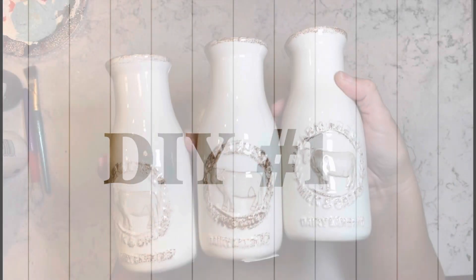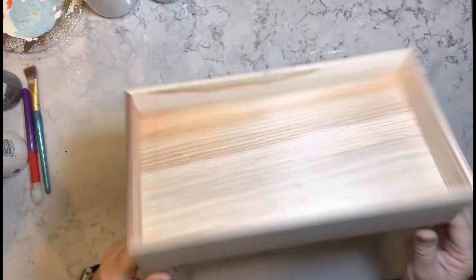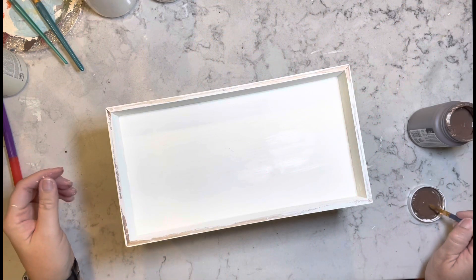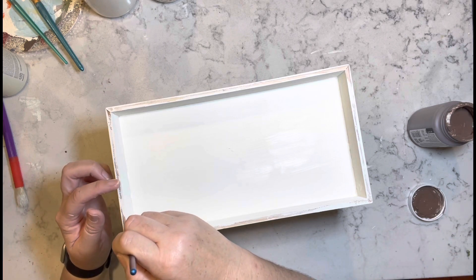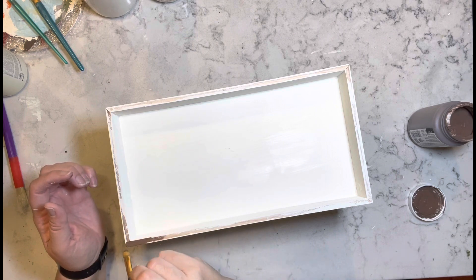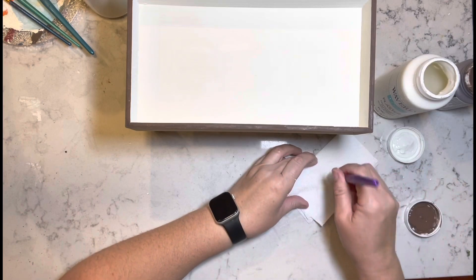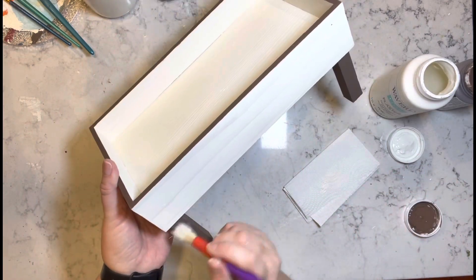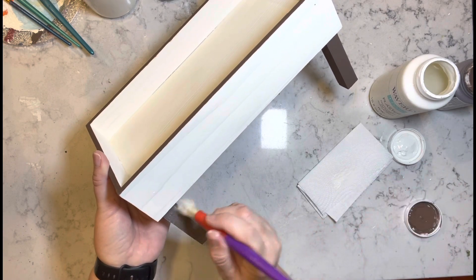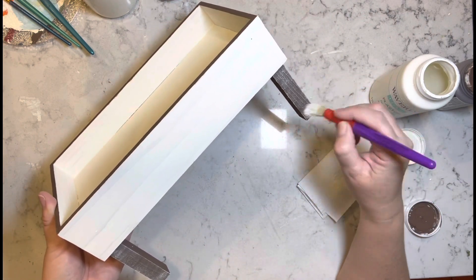DIY number one. I got these milk bottles at Hobby Lobby. They were $9.99 and I got them for 90% off. And then I have this wooden piece from Target from a little bit ago. I painted it with some plaster chalk paint and truffle, and then I'm going to take more of the plaster and go over the truffle with a very heavy dry brushing.